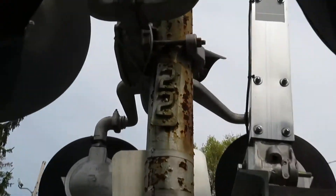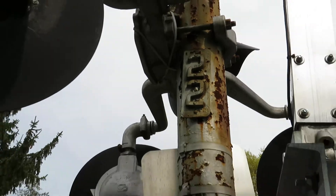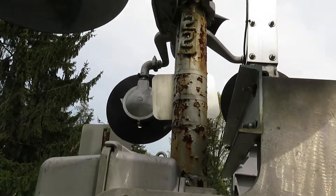I'm not really sure what that 22 is, but those are another view of the lights.